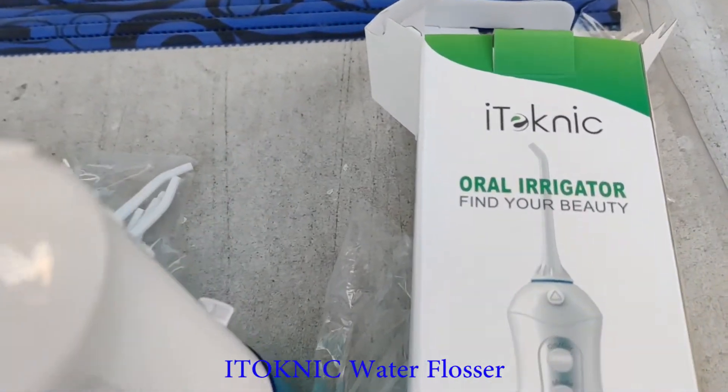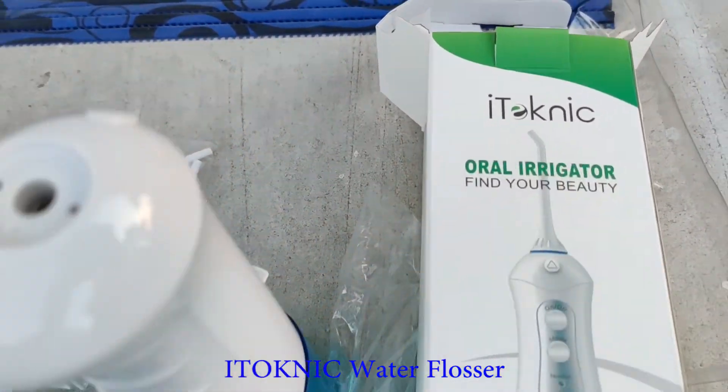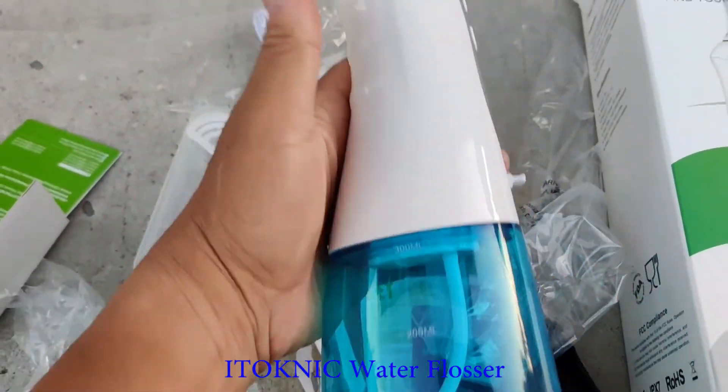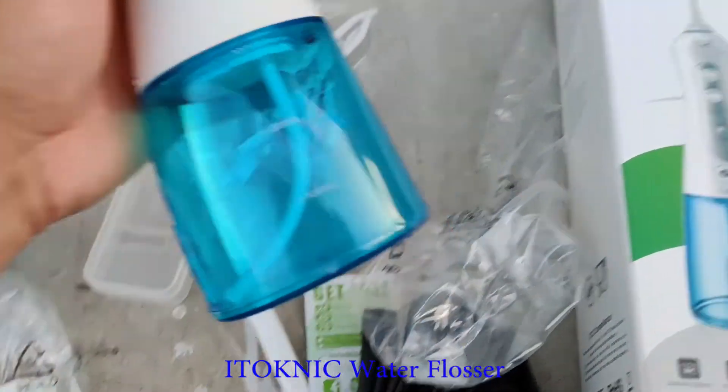New water flosser — iTeknic. Don't know what kind of name that is. There it is. Travel size.